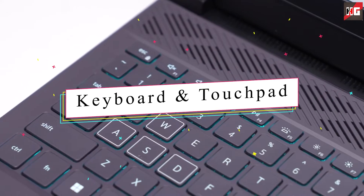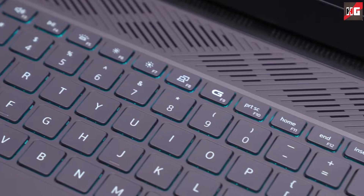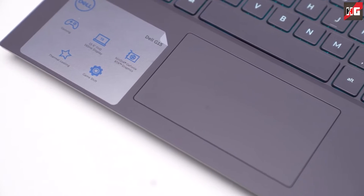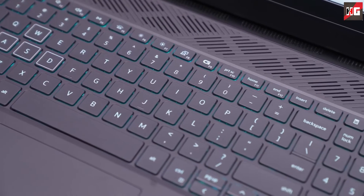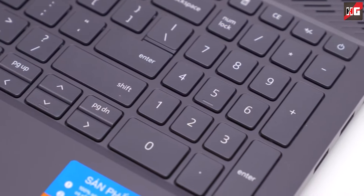The G15 features an ordinary keyboard with a number pad and a regular backlight. It's not really comfortable for either typing or gaming, which is a bummer. The touchpad is small — and even though it is pretty responsive, the surface is not very pleasant to work with. In my opinion, the keyboard and touchpad are not up to the mark, so if you plan to use an external keyboard and mouse most of the time, you can disregard this as a con.